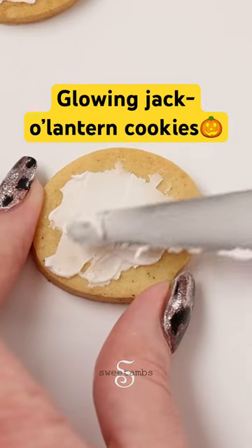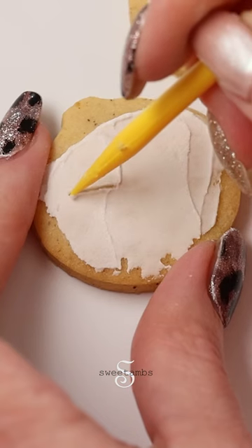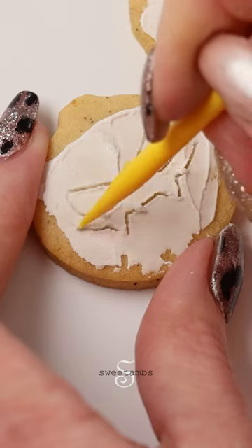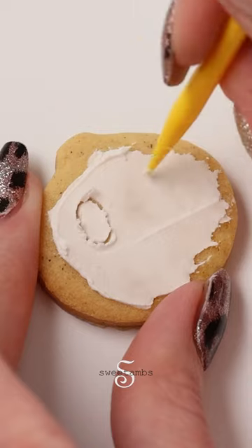For the pumpkin cookies, I'm spreading on a thin layer of stiff consistency icing. I'm using the two-in-one tool to draw a face in the icing. Set these aside to dry for about 30 minutes.